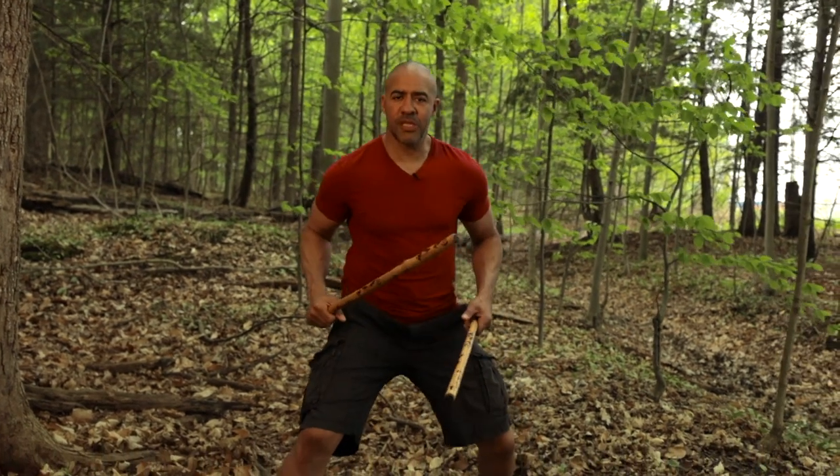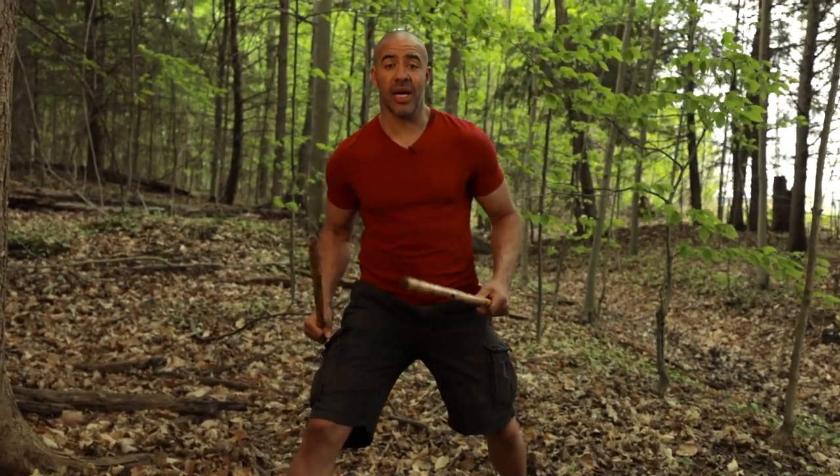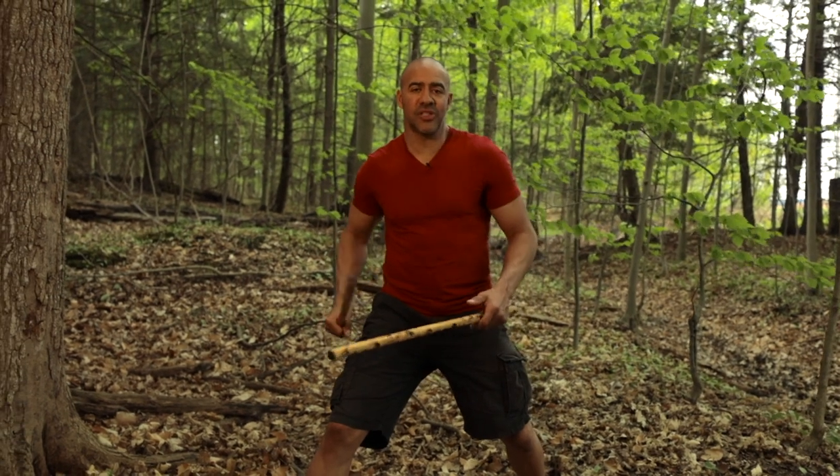Here we're going to start today with a very simple Arnis pattern called Heaven with a Redonda. It's not standard to any flow, but it's something I like to add and do, and I think it adds to your flow.